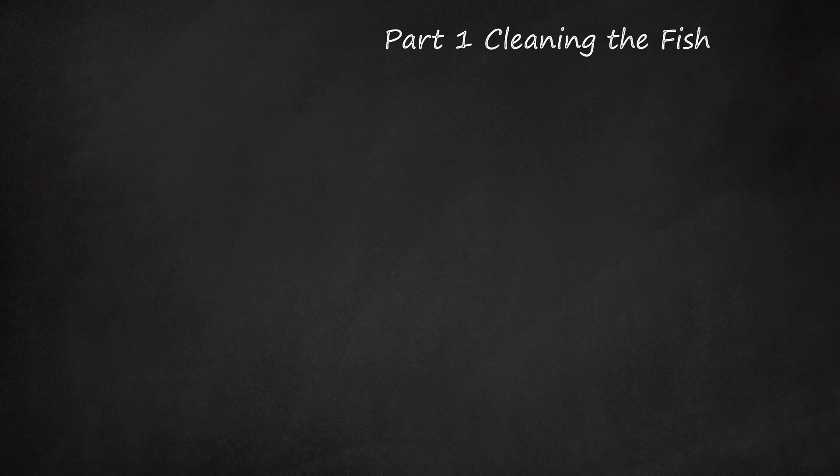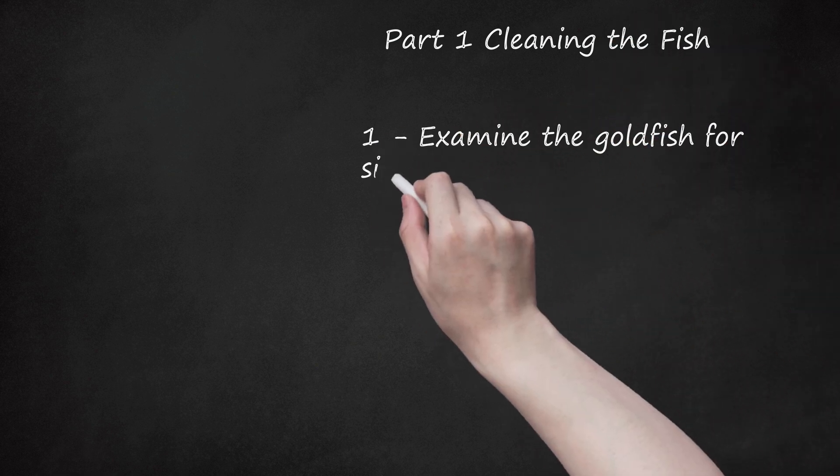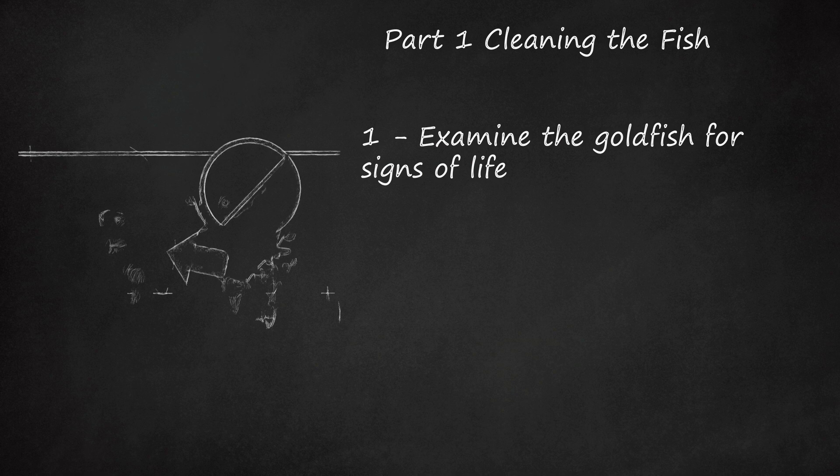Part 1: Cleaning the Fish. First, examine the goldfish for signs of life. Before you attempt to revive your goldfish, you should check for signs that he is still alive and can be saved. Signs your goldfish is dead include the following.